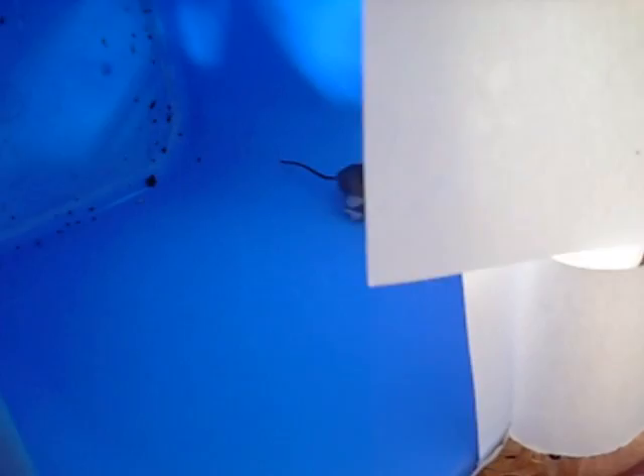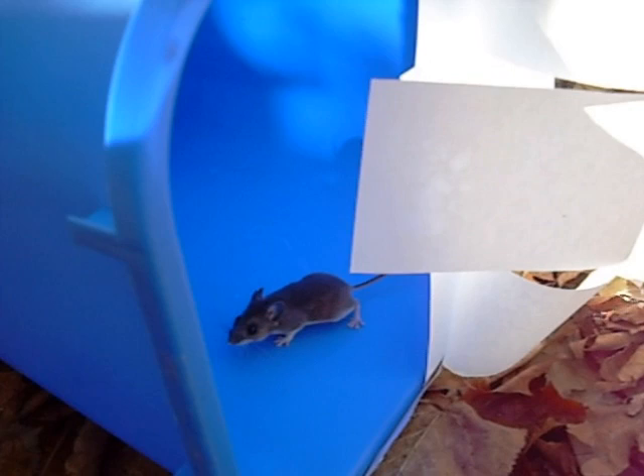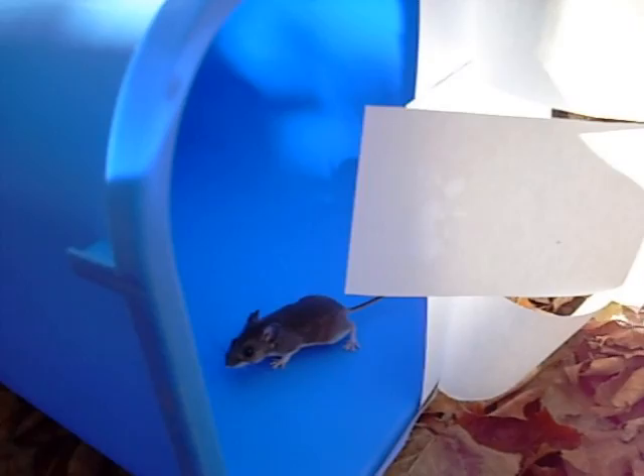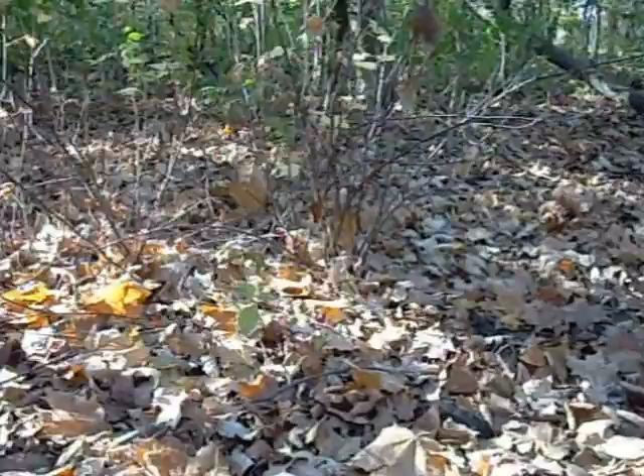Here we go — tilting it out. And there we are. If it wants to go, it is free to leave. I think it needs a little coaxing. Oh, there we go — it just scampered away, a little bit too fast for me. Alright, very nice. I am going to leave a little bit of food out here for it, just give it a little bit of a head start.